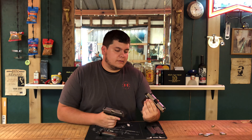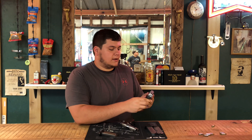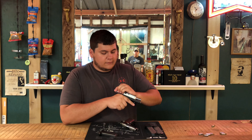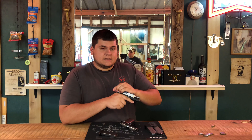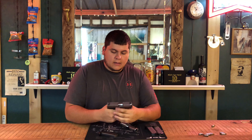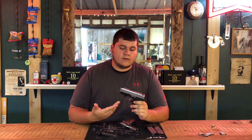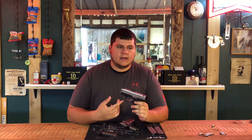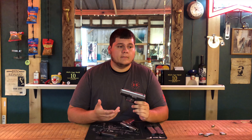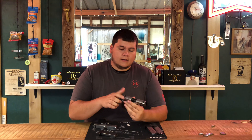Something else comparing them — the P938 comes with night sights from the factory, while the Kahr is just a one dot in front and a one line in the back. The CM9 is considered a striker-fired pistol, so it would more be a versus between the G42, G43 Glock, or the Smith and Wesson Shield.